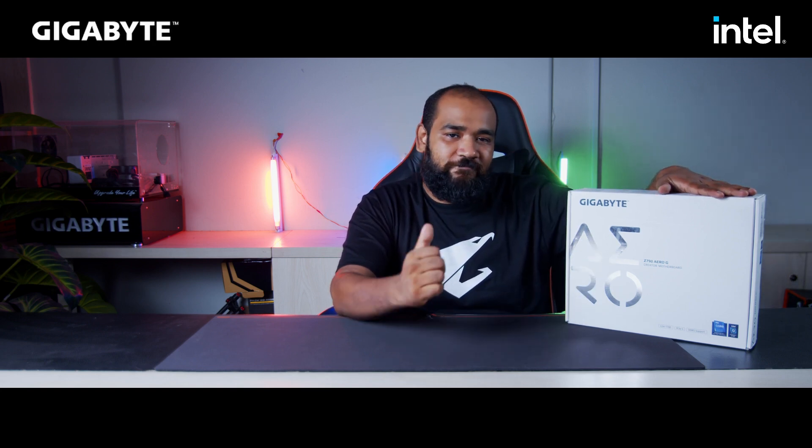Hello, this is Ghazi Rahman and welcome to another video. We just received the Z790 ROG motherboard and here is the overview, let's go.